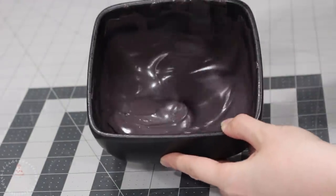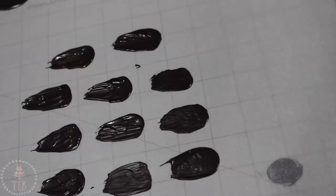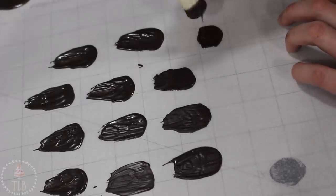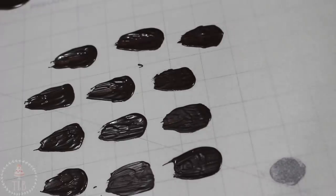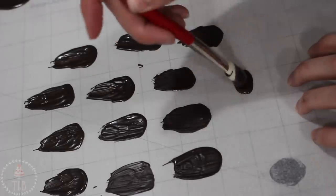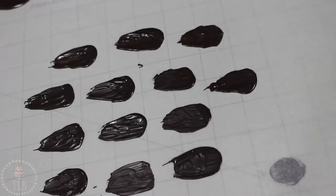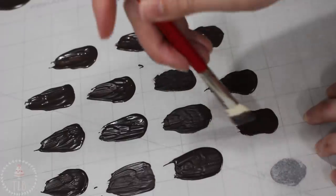I'm zapping the black candy melts for 30-second intervals in the microwave, stirring really well in between until they're melted. To make each feather, I'm dipping a paintbrush into my chocolate and just applying that like a little blob onto some parchment paper, then brushing the tail end of it. You want to make sure it's not too thin because when you pick it up it's just going to break, but you don't want really big chunky feathers either.